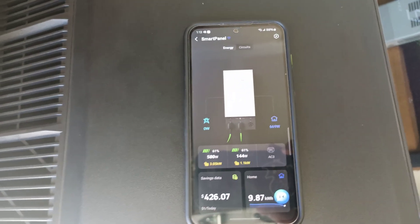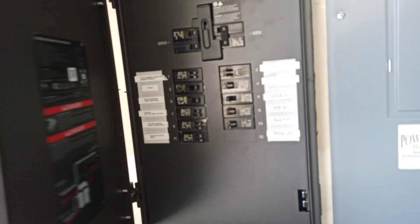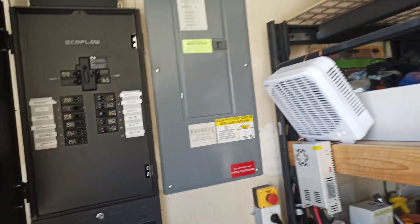The other addition I made was the generator setup. I'll show you the generator and we'll do a quick test on it, then we'll look at what the app does and how everything charges. Let's go take a look at the generator.